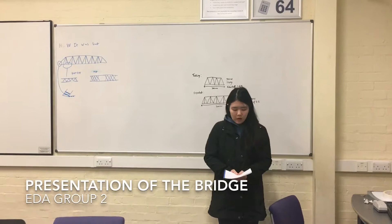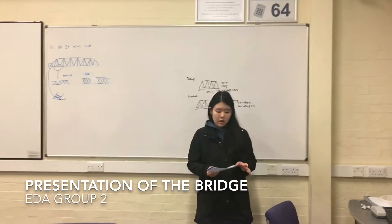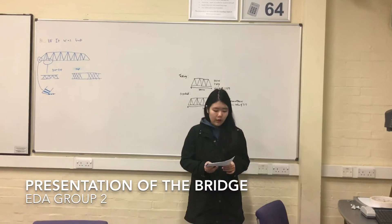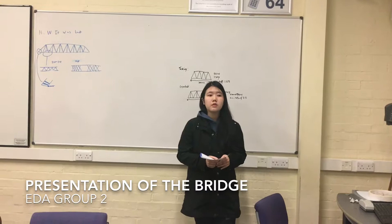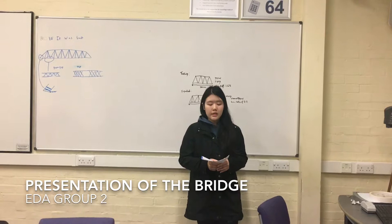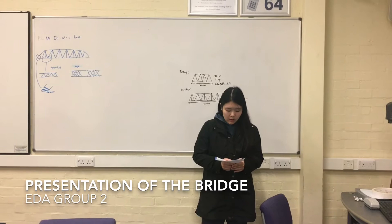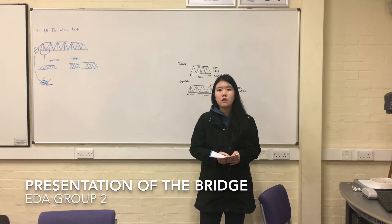In conclusion, before we started creating our bridge we separated our roles about who is doing what. During the lab work we created two bridges — we pre-tested the first one and found out the disadvantages and advantages of that design. Because it didn't meet our expectations, we created another bridge more carefully, taking the best parts from the previous one. Through this teamwork and lab work, we not only learned how to create a bridge and the knowledge behind it, but also gained experience working as a team.